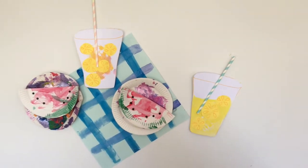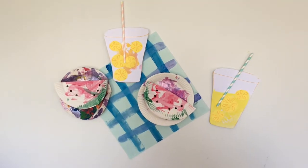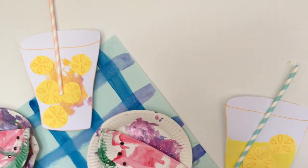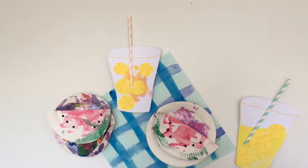Hi guys, welcome to my latest toddler craft video. I'm going to be showing you how we put together this little fun summer picnic scene that we've got displayed on the wall in our dining room. It's super fun to make.